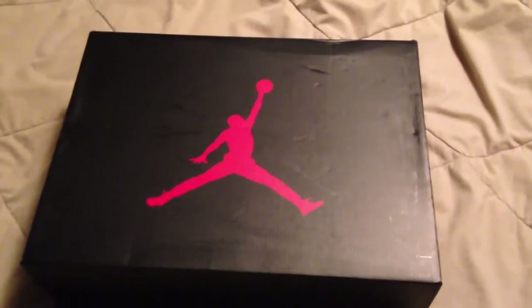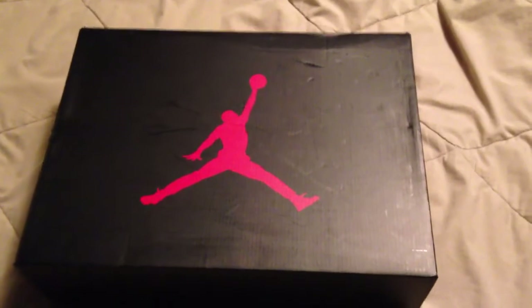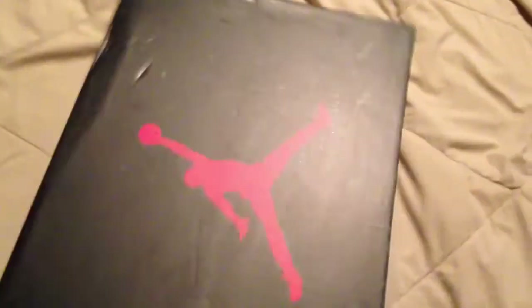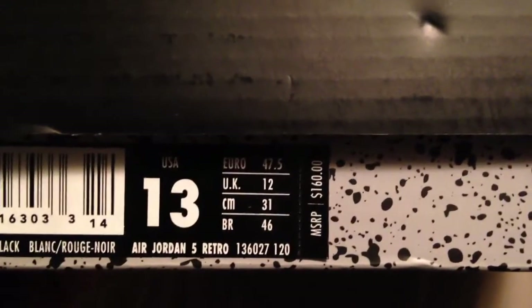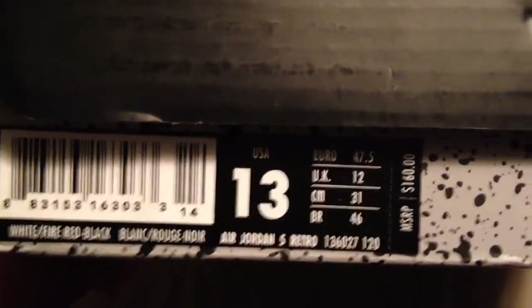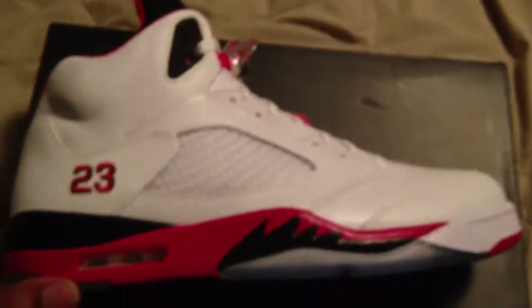What's going on sneaker fam, it's your boy Krimrata coming to you live from the shoe locker with another quick review. The shoe I have for you today is the Air Jordan 5 Retro White/Red/Black — they call this the Fire Red 5. This original colorway — I know how a lot of people feel about it — is a nice looking shoe.